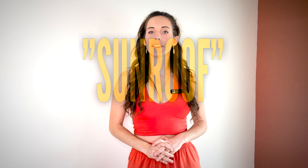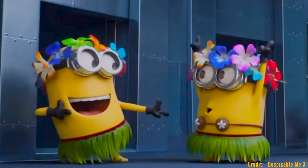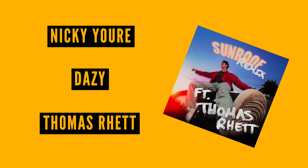Hey Dance Family, my name is Anna East and welcome to the tutorial for the line dance Sunroof. Sunroof is a four wall, 32 count, beginner level line dance. It has no funky tags or restarts. It is choreographed by Mr. Shane McKeever. It also goes to the song Sunroof, but the remix — a Thomas Rhett remix by Nikki Yore, Daisy and Thomas Rhett.